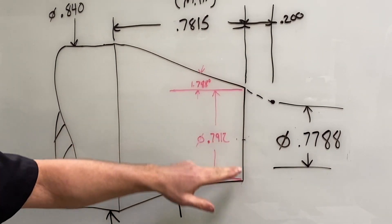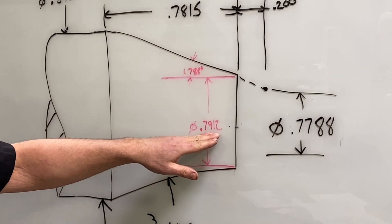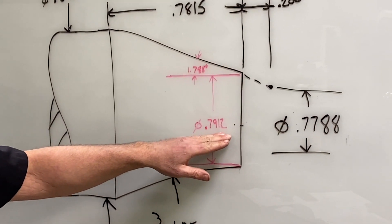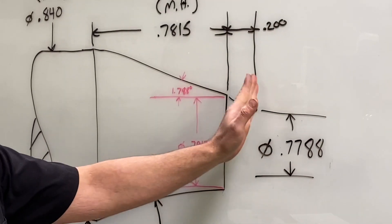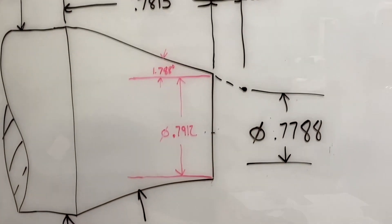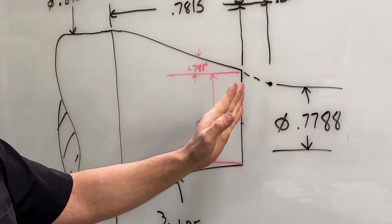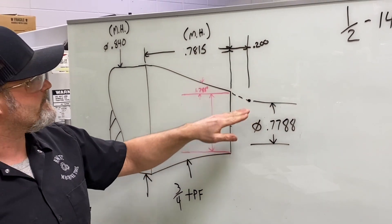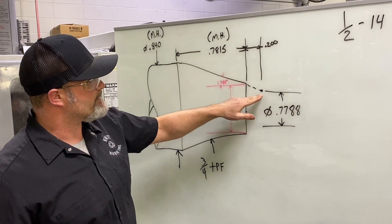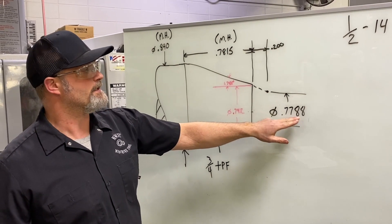From there I did a little math. Using trigonometry, I determined the small diameter at the face of the part: 0.7912. When we go to do our threading we'll be starting off the face of the part, matching that taper — the three-quarter taper per foot, 1.788 degrees. I determined I'll be starting 200 thousandths off the face of the part with my threading tool, giving a start diameter of 0.7788.